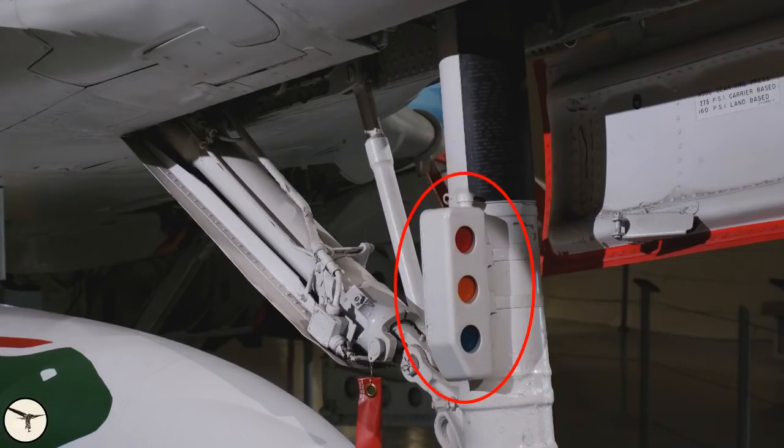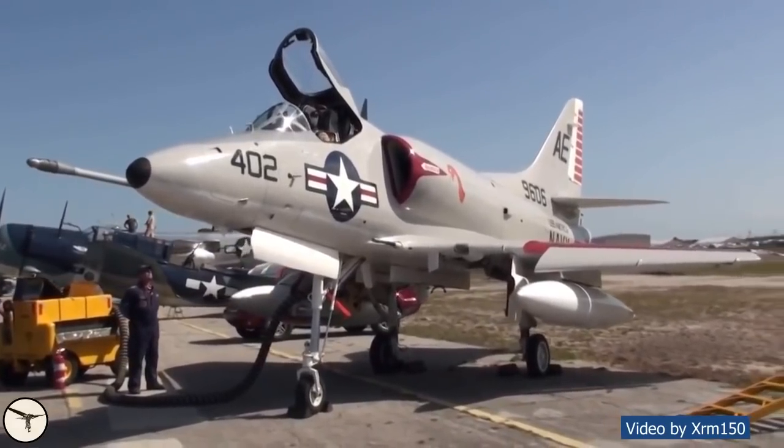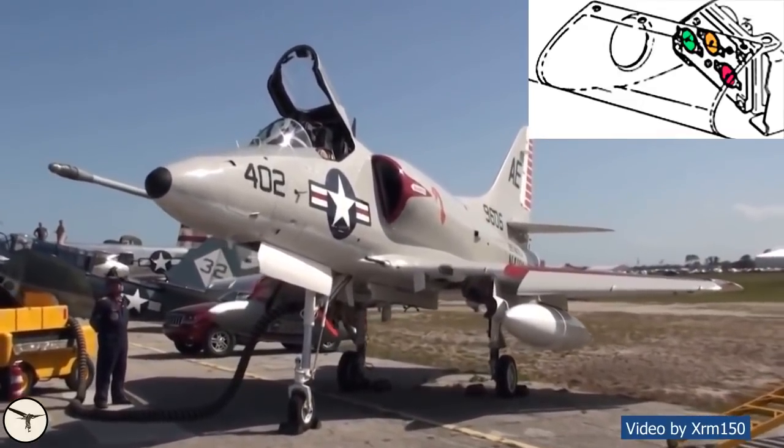The colored circles are index lights. They show the landing signal officer, the LSO, the angle of attack of the aircraft. A red light means the angle of attack is too low, which means you're flying too fast. Green means the angle of attack is too high, which means you're too slow. Yellow is spot-on. On latest Skyhawk variants the index lights were moved to the leading edge of the left wing.